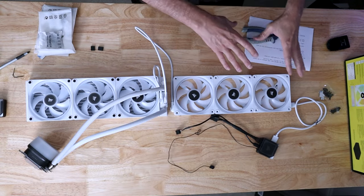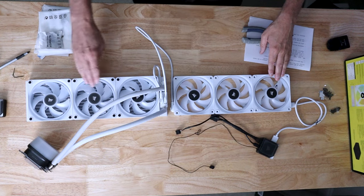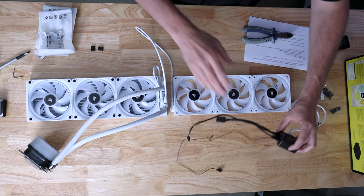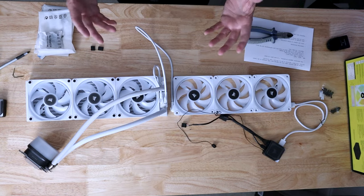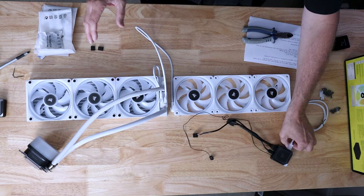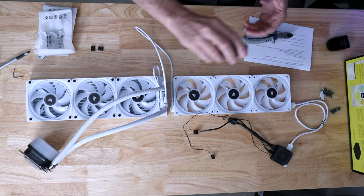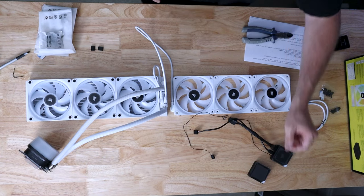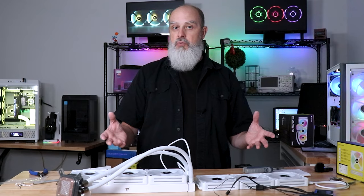So that's the basic connection setup. In this particular build we have one, two, three, four, five, six, seven devices — all controlled on one port connection. If you have additional fans you'll need to use the second port and make another cable run. Beyond 14 devices, you'll need a second controller. For the most part the system has worked okay.